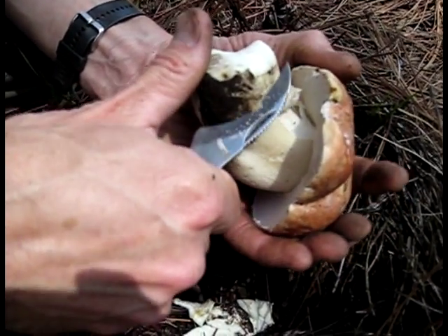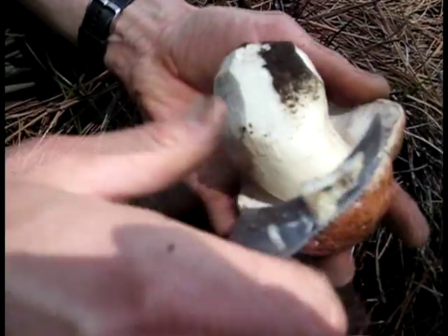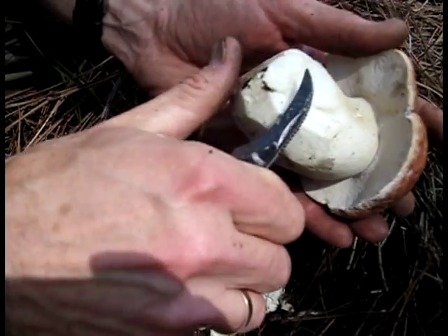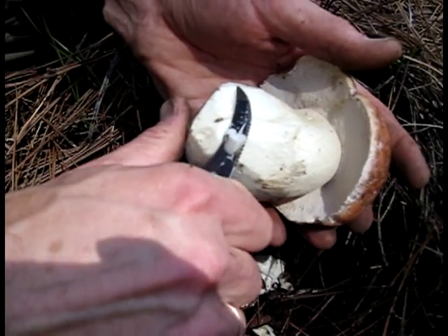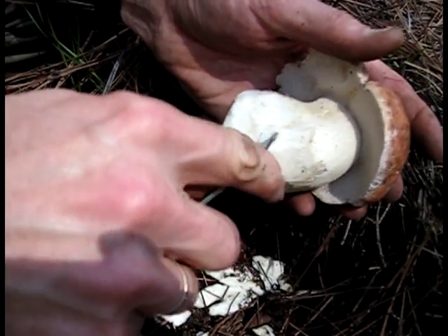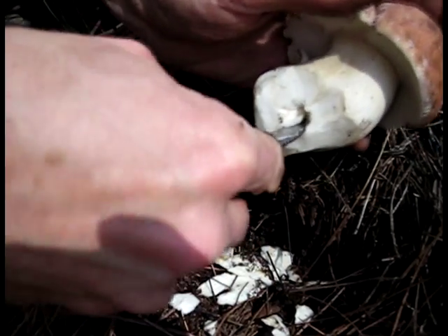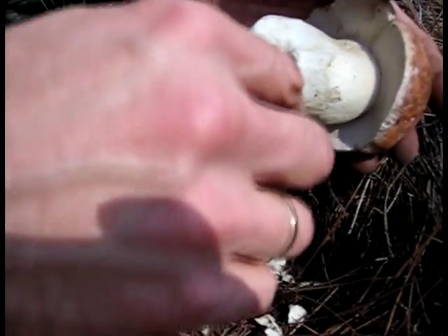You can see I'm using the curved blade — it works really nice for trimming the mushroom and getting all the dirt off. You can also see, once you get the dirt off, if there are any points where maggots have entered the mushroom, you can dig in and remove those points before the maggots get a chance to get in there and destroy your mushroom, because they can spread very rapidly once they start getting in there.